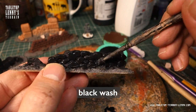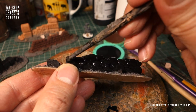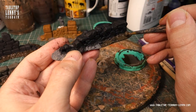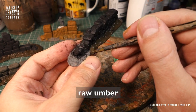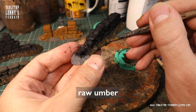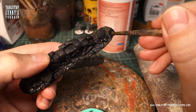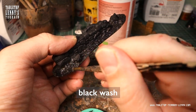Apply a first layer of black wash to bring out contrast. The base gets primed with raw umber, which is an earthy darkish brown tone. That one also gets washed with black.